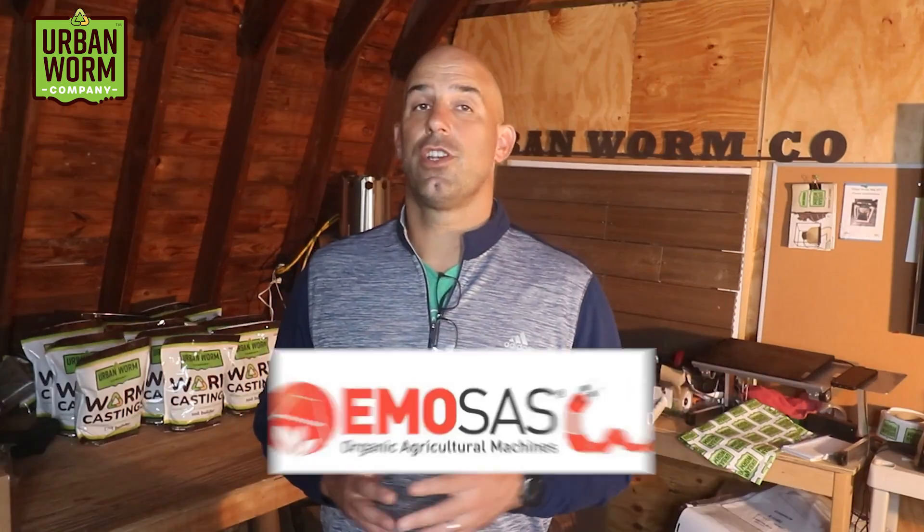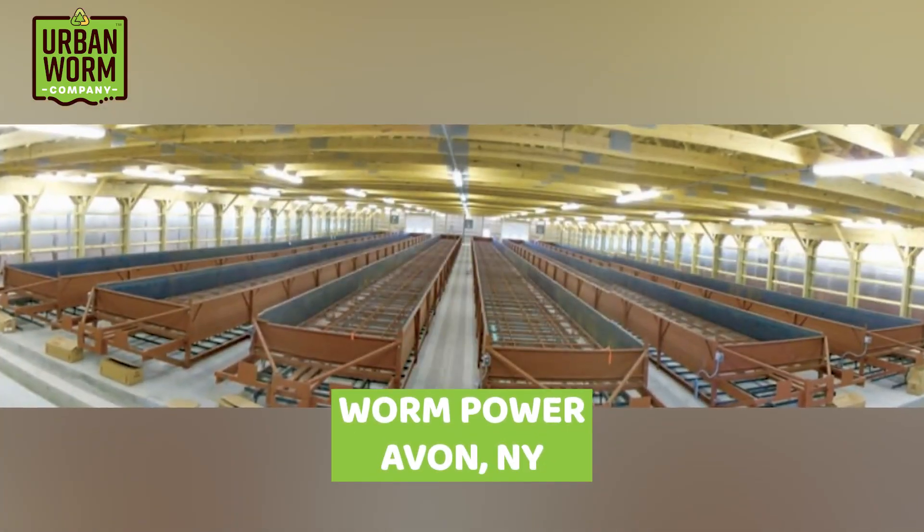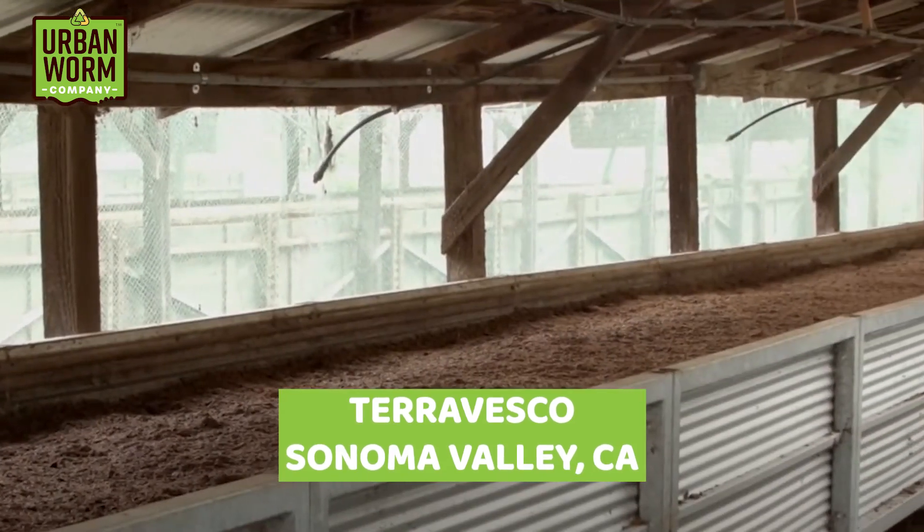The elegance of CFTs is that the bottom harvest means the ecosystem of worms and microbes doing the hard work above are undisturbed — you simply feed from the top and harvest from the bottom. A continuous flow bin is continuous; unless you have a malfunction, you should never have to empty it and start over. The two most well-known CFT manufacturers are Michigan Soil Works, now branded as Worm Gear, and a Turkish company called Emosis. Notable farms using CFTs include Worm Power in Avon, New York, and Terra Vesco in Sonoma Valley, California.